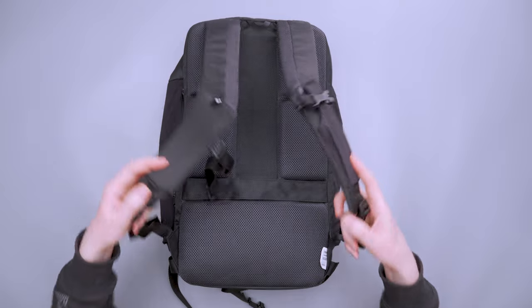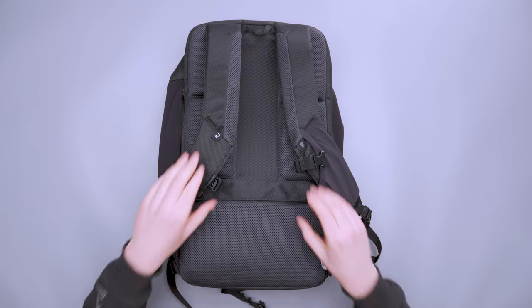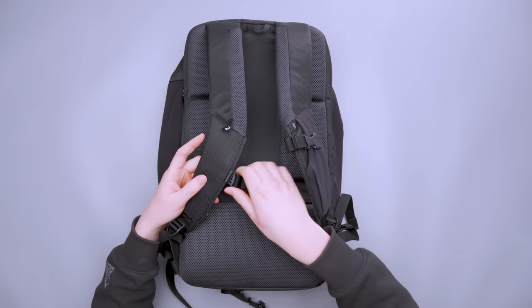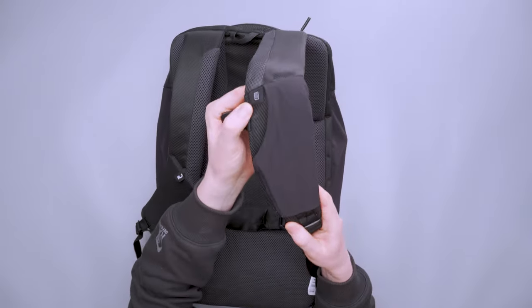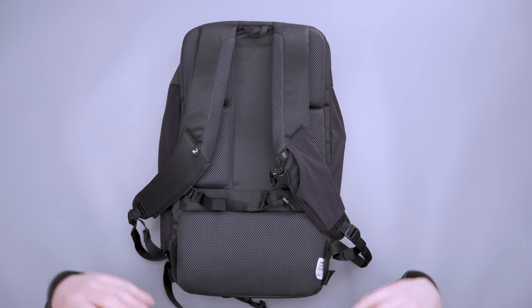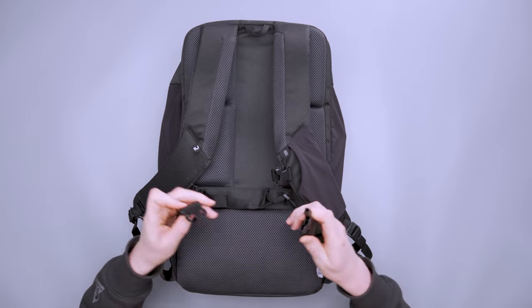The shoulder straps curve quite a bit to conform to your body and are overall comfortable with good padding and aeration. The sternum strap sits on a rail but is a little loose for my liking. The small shoulder strap pocket is tagged for a phone but my iPhone 11 doesn't fit — I use it for headphones or a snack. The hip belt is very minimalistic with no padding or aeration, so it can dig in, especially when wearing a t-shirt.